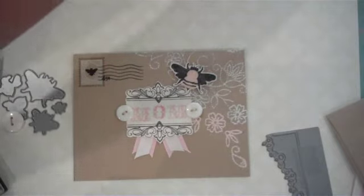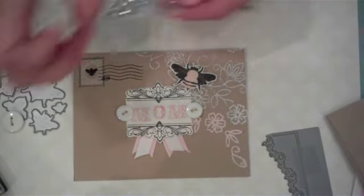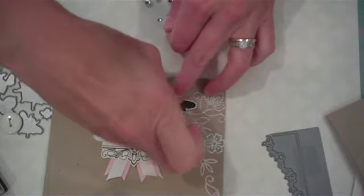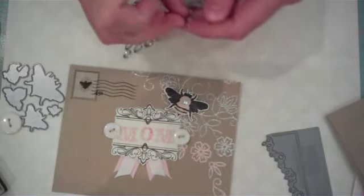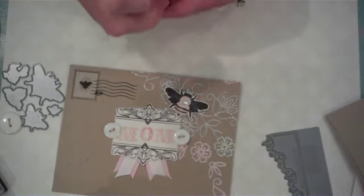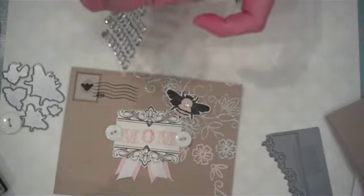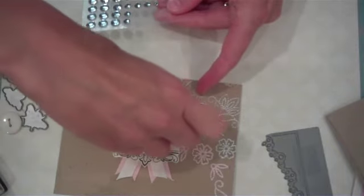Then I just use some clear rhinestones and I'm going to add them to the honey bees and also to my label on the front to tie everything together and bring in a little shimmer — and then right here on the back as well.